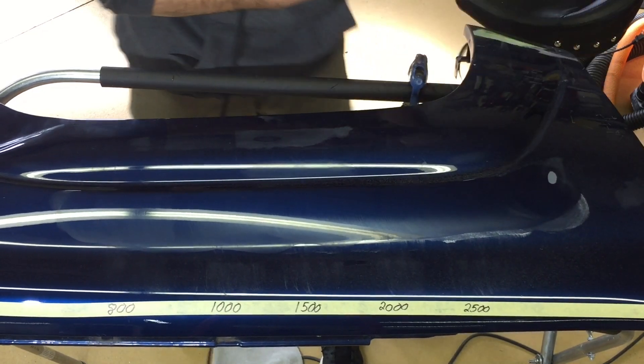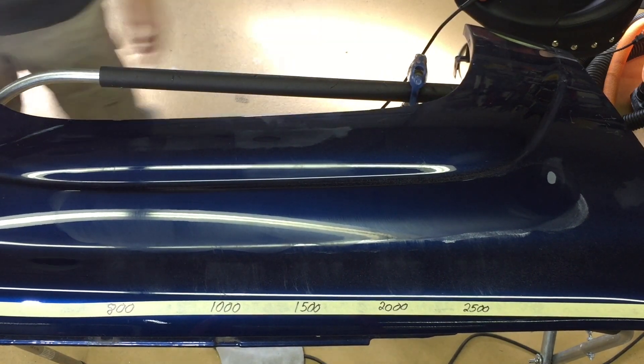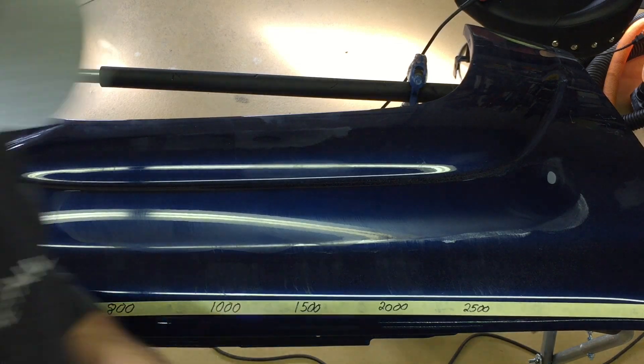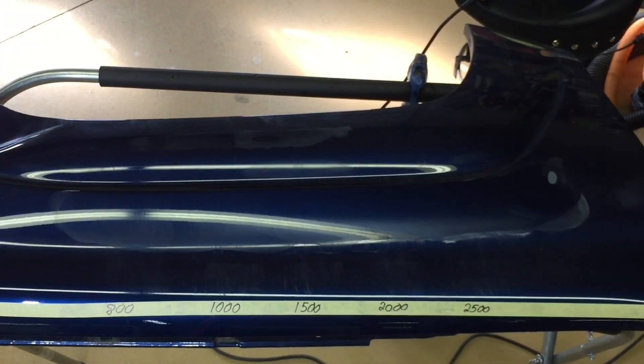When you turn off the machine, wait until the pad and the backing plate stop spinning and oscillating — it's easier on your polisher and your pads. One thing I noticed that started very early on, and you guys know it absolutely drives me nuts: it started to dust. I'll show you all the different places.